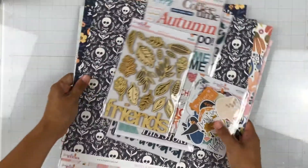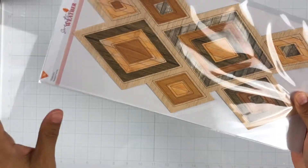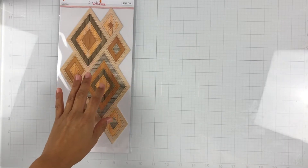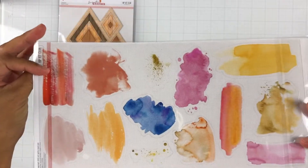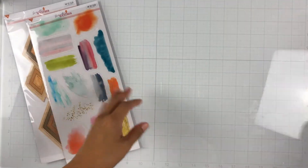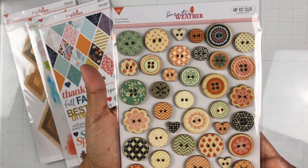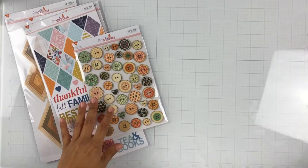Here is the embellishment kit — again, all exclusives. We get this chipboard nested frame. In past kits we got circles as well as hexagons, and now we have diamonds which are really cute and I'm excited to use those. We get watercolor stickers — they're called clear mixed media stickers but they make great backgrounds, and we get two of them. Really pretty, all the colors match the kit. And then we get these cardstock stickers — diamonds again and lots of fun phrases. We also get wood veneer buttons, really pretty and so muted, they match perfectly.